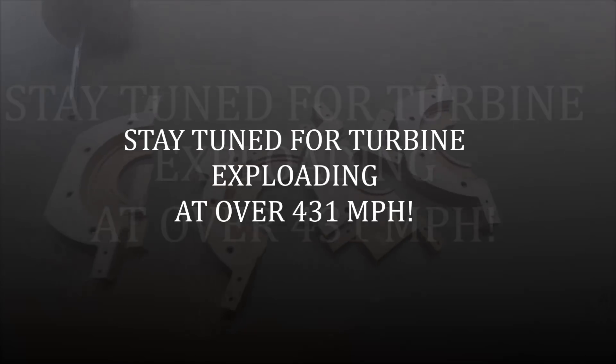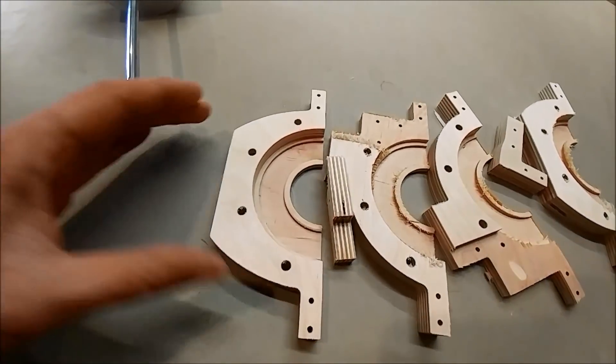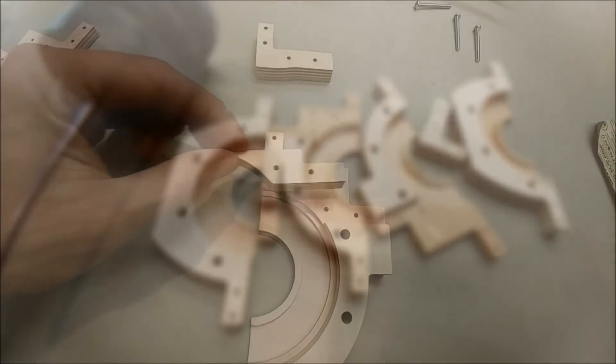I've got all of my center casing — the casing that goes around the center part right here — done. And I'm cutting the rest out right now.